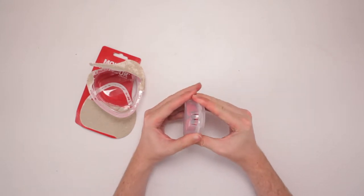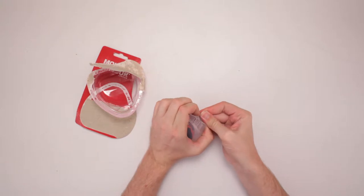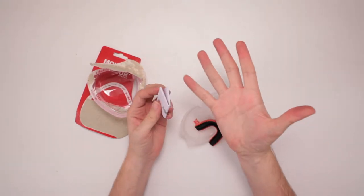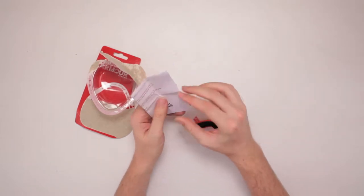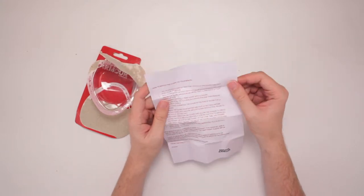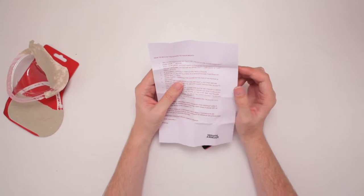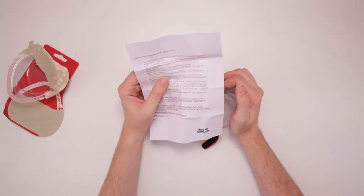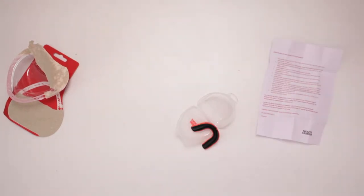First things first — you've got to be smarter than the case to know how to open it. I figured it out, just took a little bit of extra pressure. I didn't want to break it with my strong biceps. So let's see what it says in the little note: how to mold the guard to your mouth. It's not a one-size-fits-all, eh? Try on the mouthguard so that the length of the guard does not pass your second molar.